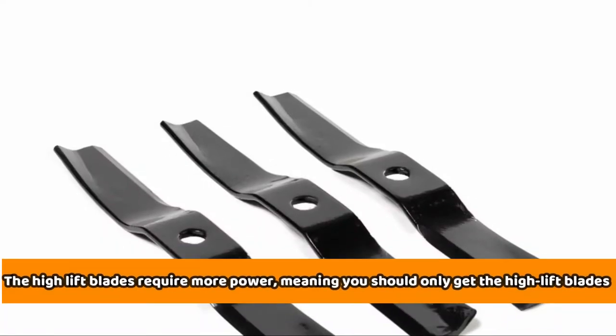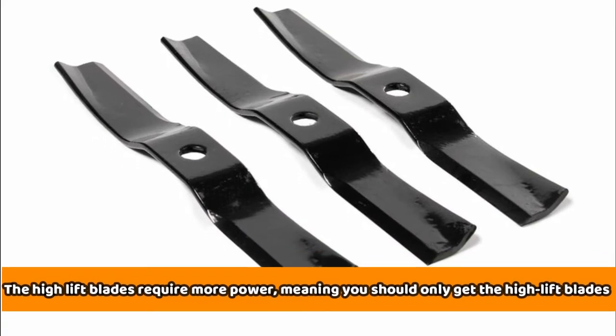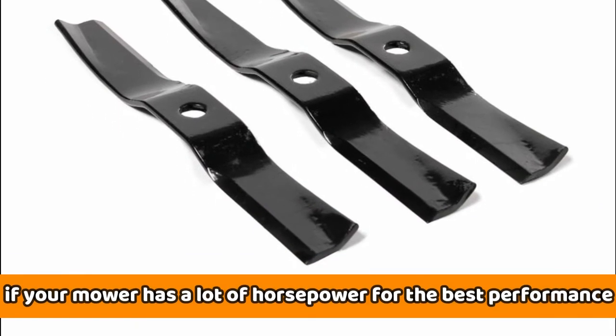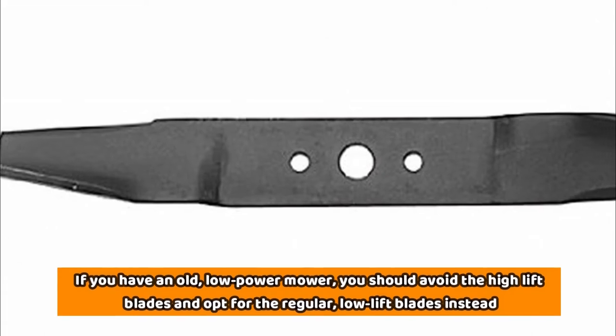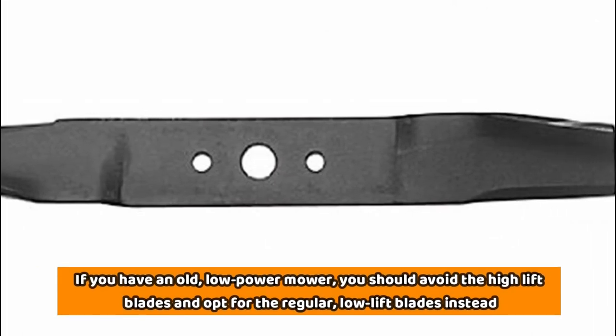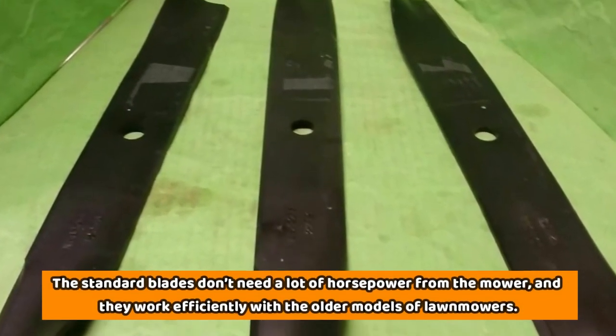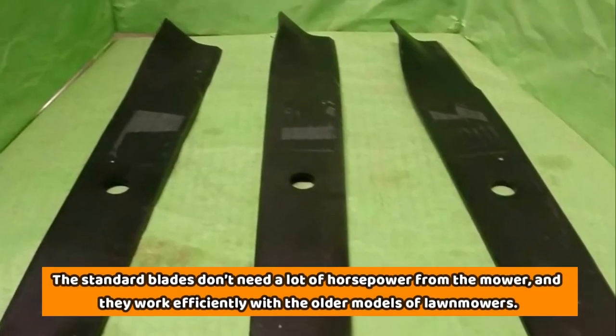Power consumption. The high-lift blades require more power, meaning you should only get high-lift blades if your mower has a lot of horsepower for the best performance. If you have an old, low-power mower, you should avoid the high-lift blades and opt for the regular, low-lift blades instead. The standard blades don't need a lot of horsepower from the mower, and they work efficiently with the older models of lawnmowers.